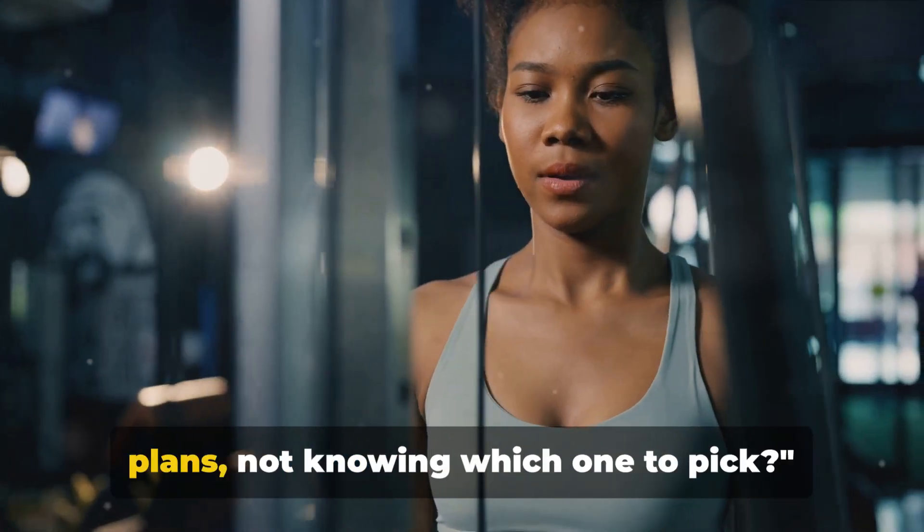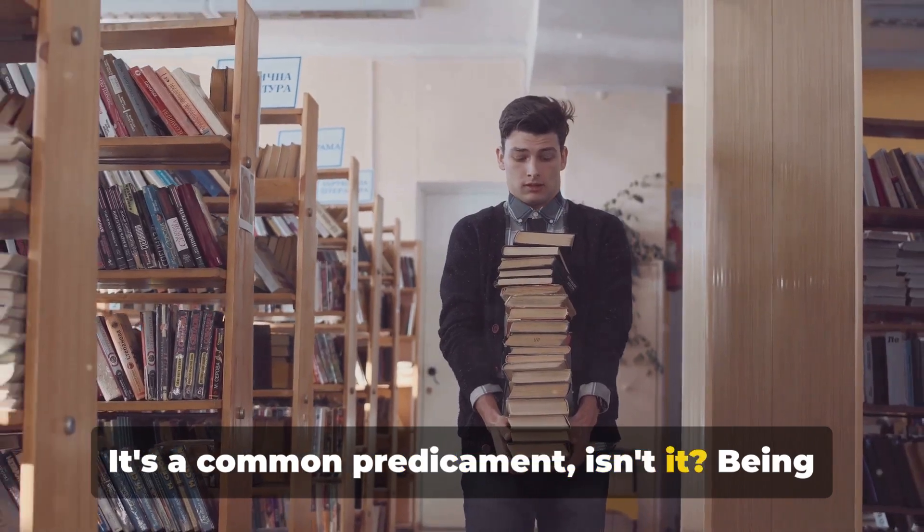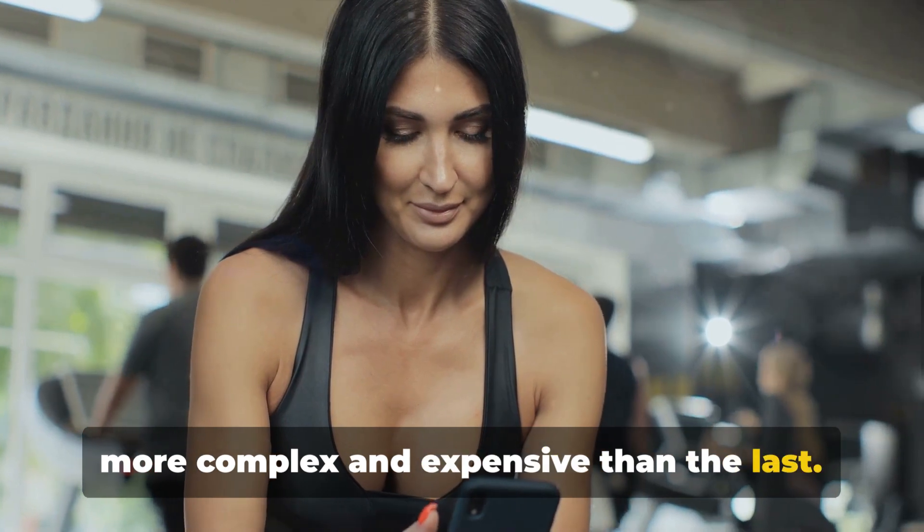Ever felt lost in the sea of workout plans, not knowing which one to pick? It's a common predicament, isn't it? Being bombarded with countless options, each more complex and expensive than the last.